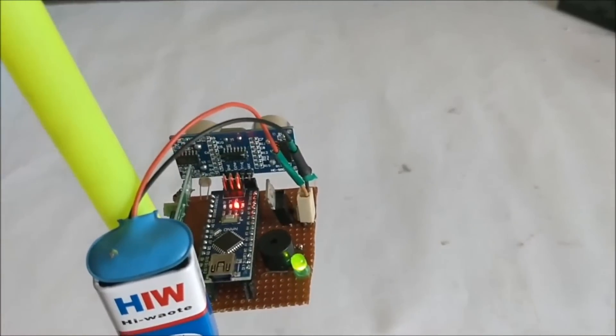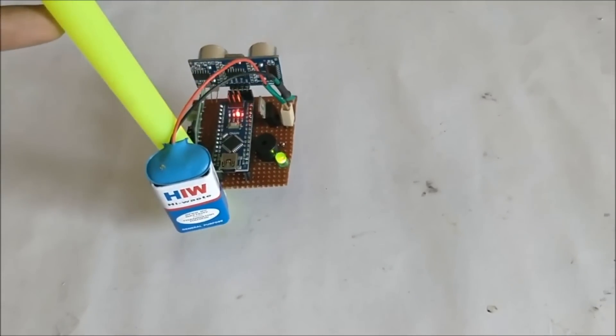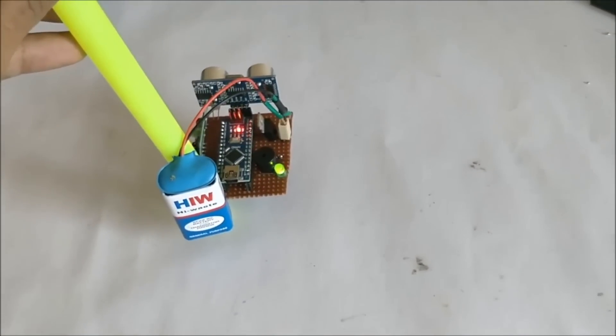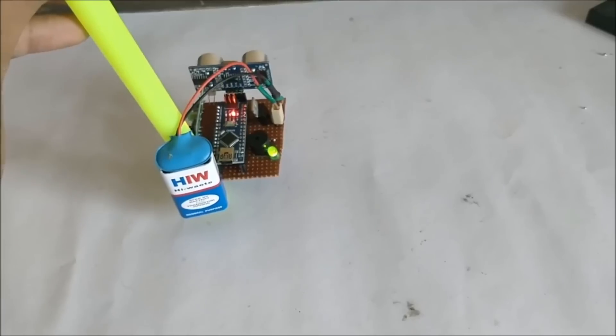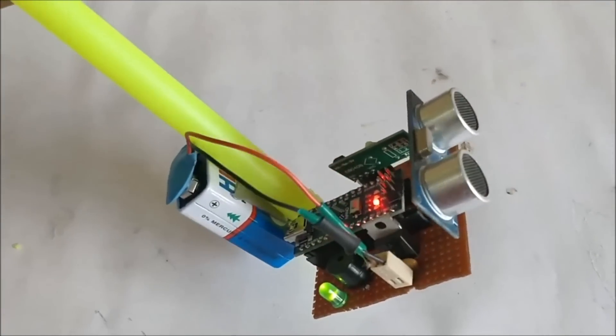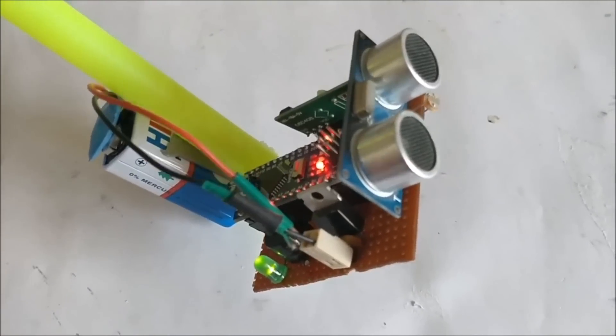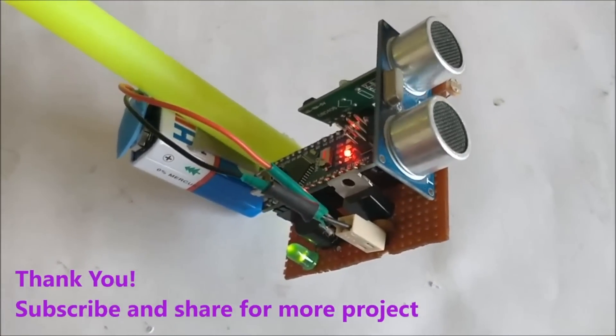Now let us go forward and the closer we get the harder the buzzer sound will become. This is it guys, this is how the project works. As usual, you can find the complete schematics and the code for this project in the link given in the description of this video. Thanks for watching.